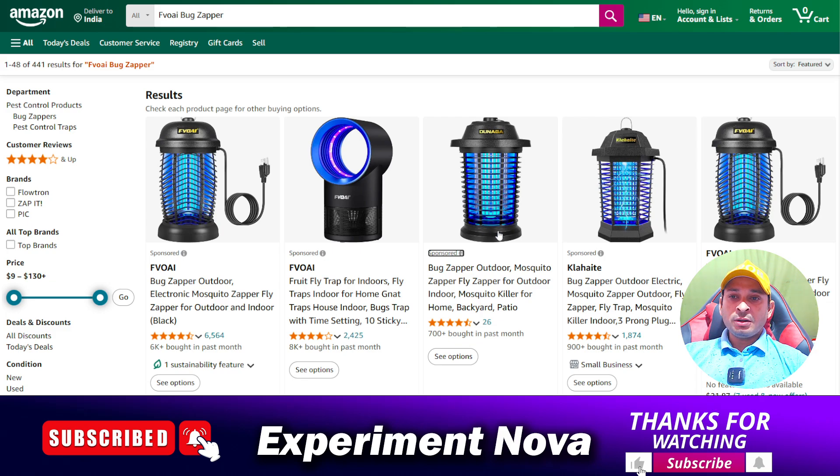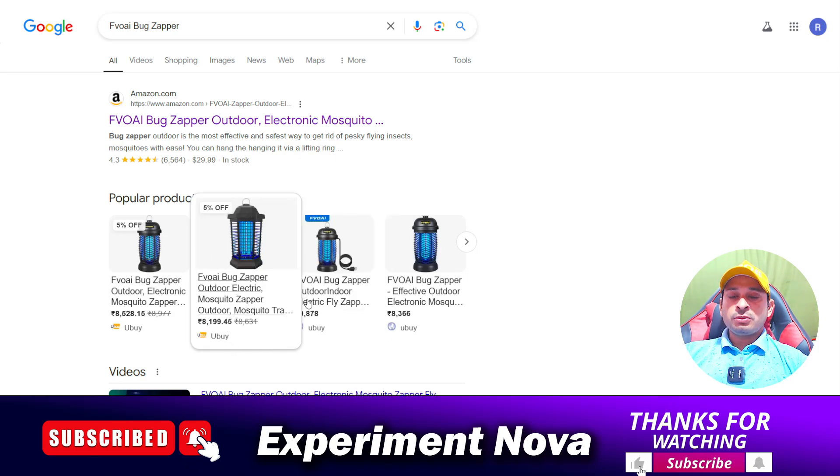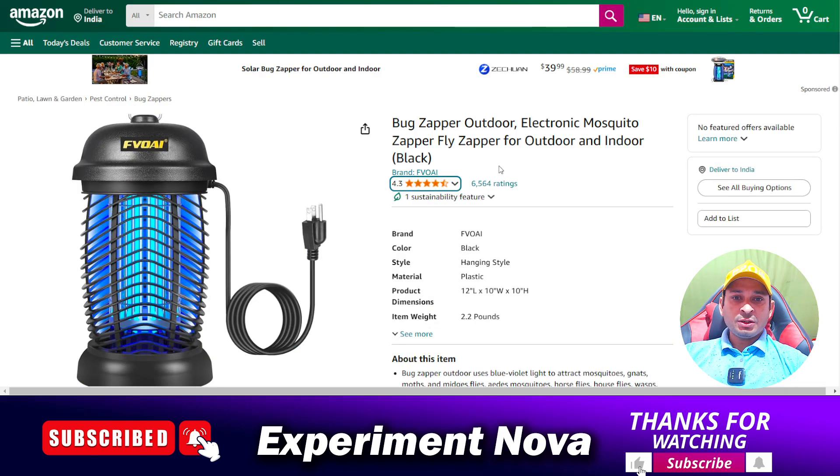This product is available on eBay, Amazon, and also on Ubе, which shows it is a legitimate product. The ratings are also very good. However, the cost is high, so if you have enough money you can buy it, and if not, you may want to avoid it.